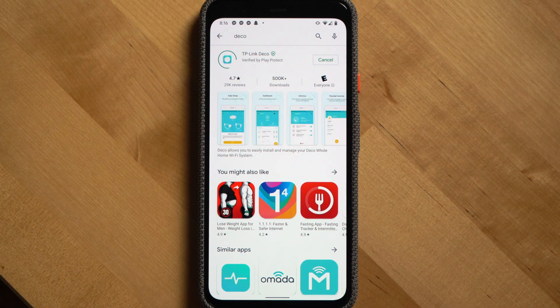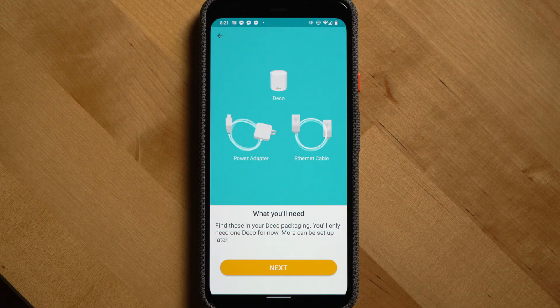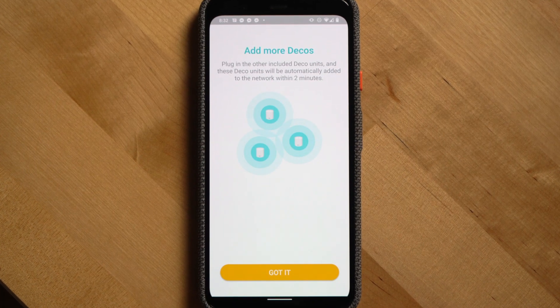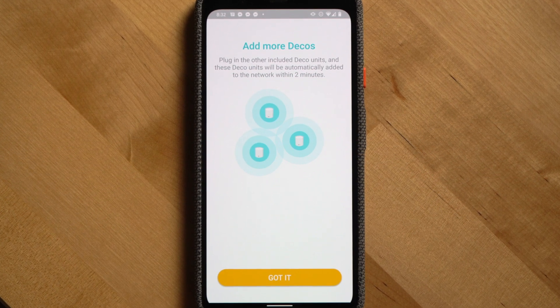One of the most critical parts of any Wi-Fi experience — and where a lot of people actually run into issues — is the setup experience. Thankfully with the Deco, the setup experience is dead simple; it maybe took me five minutes. You just download the TP-Link Deco app on your phone from the Play Store or App Store, plug in the first point as your main router, connect it to your modem, and follow the on-screen instructions. To add a new point to the Wi-Fi network, all you have to do is plug it in and it'll automatically be added to your system.